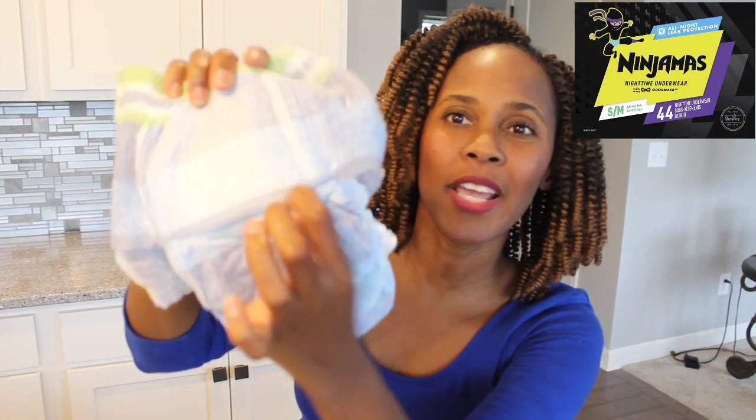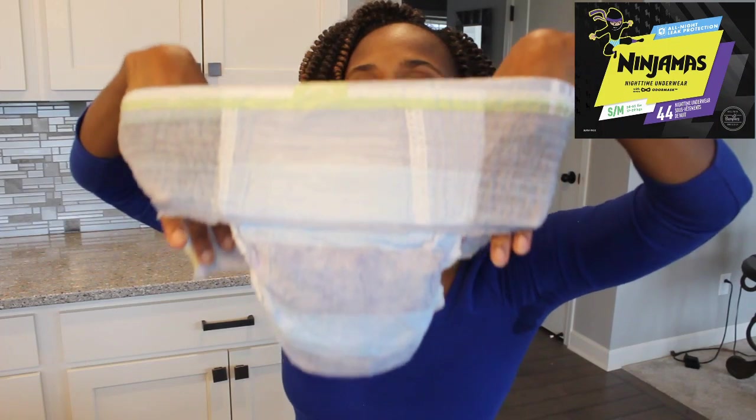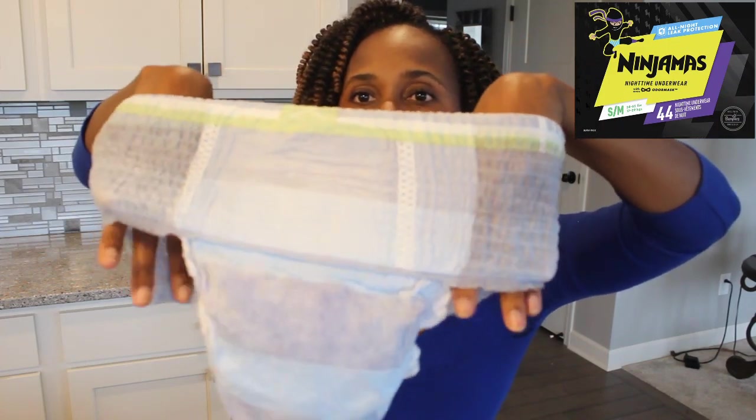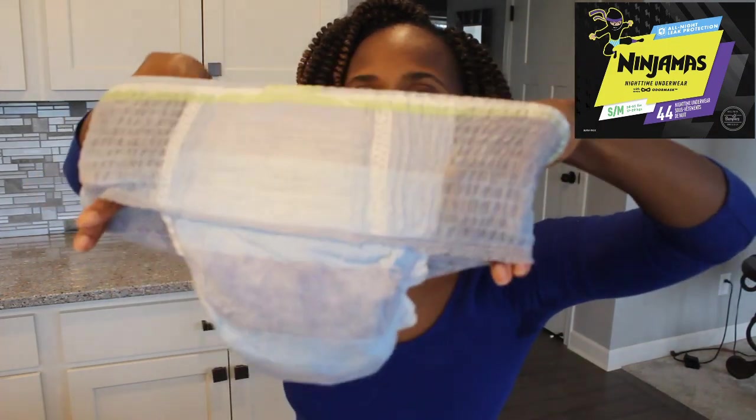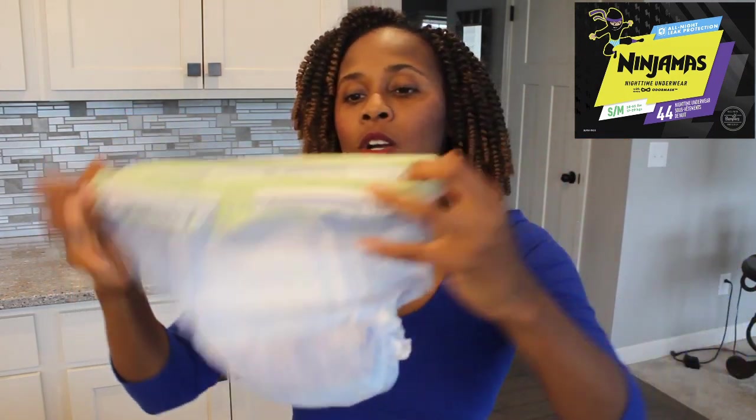Overall this overnight pant seems really nice — there's a little design going on and in the front they have something right here. It kind of mimics a regular brief. There's a little cutout in the design — it's a good imitation of what a real brief looks like for a boy. Overall it is not bulky, it appears to be super absorbent, and it's not bulky.